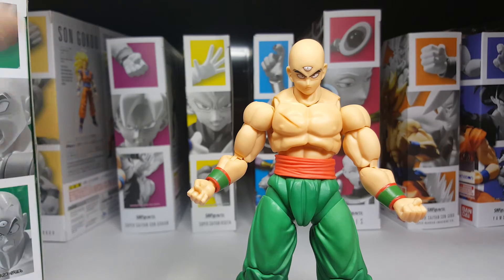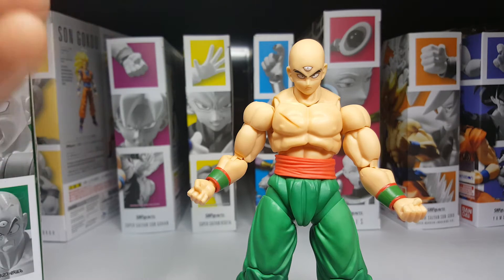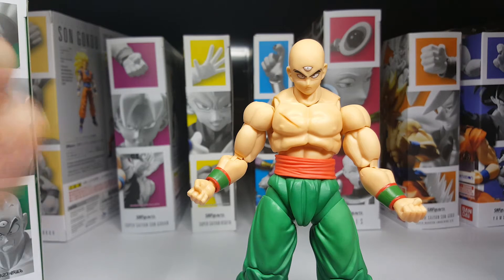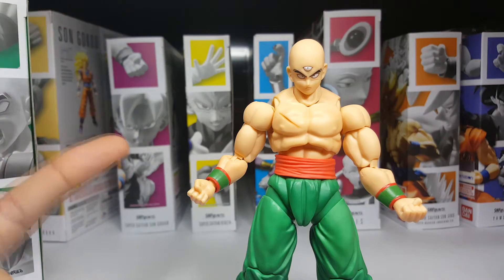So, Tien. I know a lot of people have been waiting for this guy to drop, and to be honest, now that him and Yamcha actually have, it feels kinda surreal. It's nice because now we're getting a little bit of a break from the Saiyan characters. As much as I love them, we needed a little bit of a change. Characters like Tien and Yamcha just take us back to simpler times.